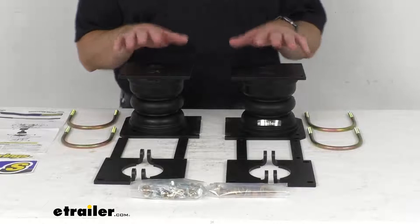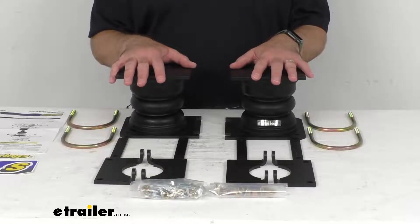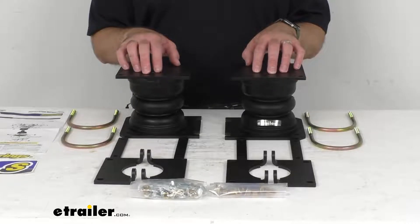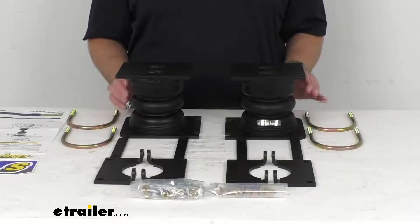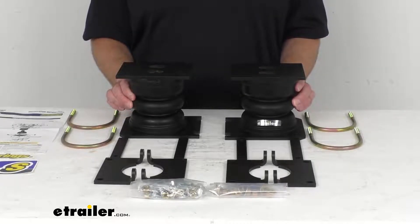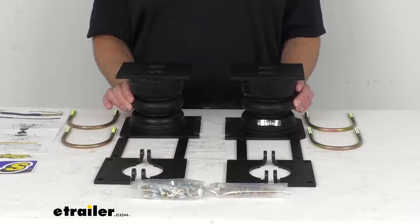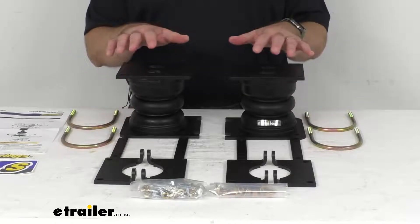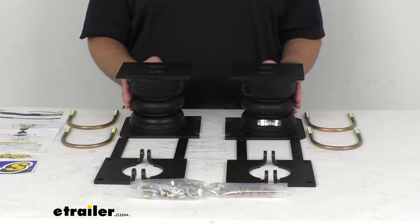These springs work independently from each other to compensate for off-center loads and reduce body roll during sharp turns. They are made in the USA of durable microcellular urethane and will work in temperatures from negative 25 degrees Fahrenheit to 200 degrees Fahrenheit, and they will resist damage caused by oils, road salts, and UV rays.